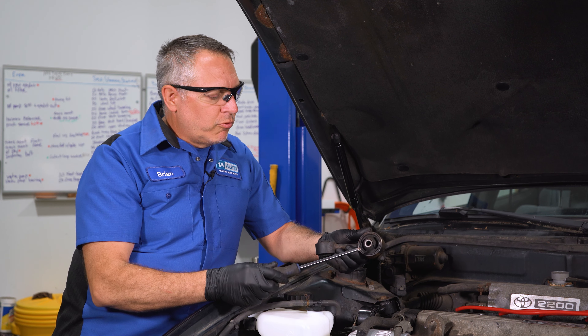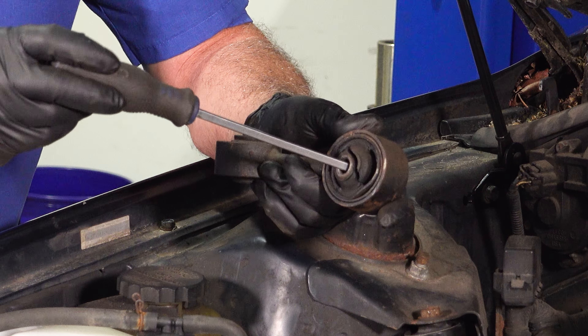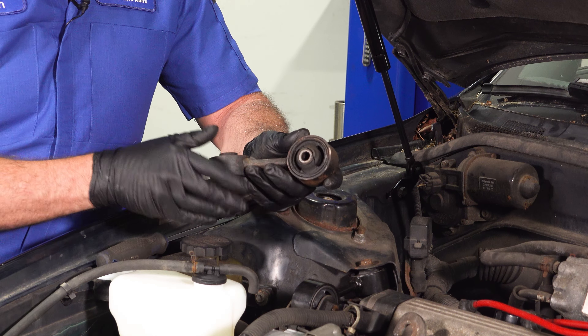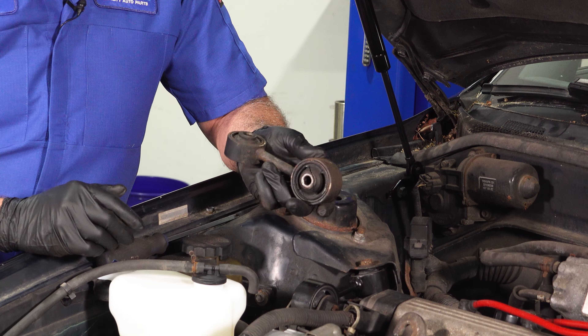I'm going to use a screwdriver here and show you. This torque strut was clearly torn, and when we started up this engine, it was bouncing around back and forth. And once you put it in drive, the engine would kind of clunk forward and make a noise. Once you replace this part, that noise went away.